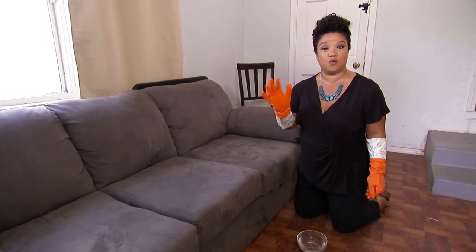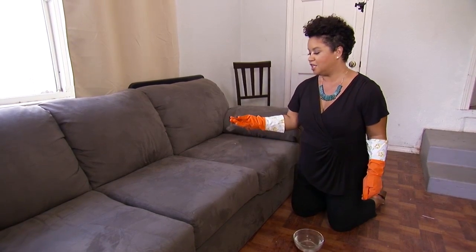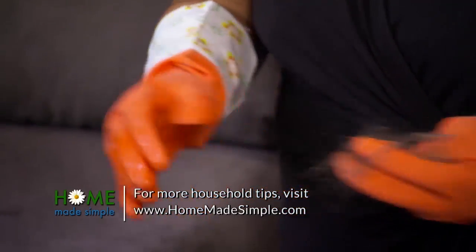Now all you do is take the wet glove. Look at that — just run the wet glove over the surface of the upholstery. It does not get simpler than that. So get to it, and I promise you the de-furring process will actually be fun.